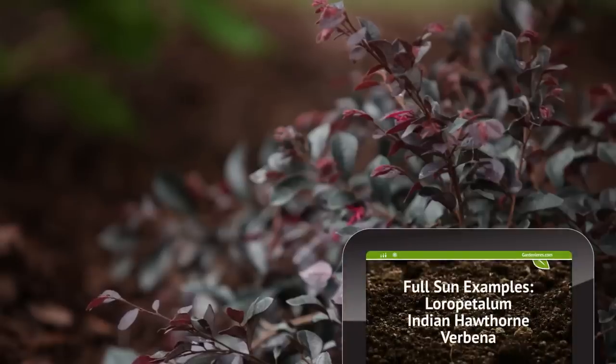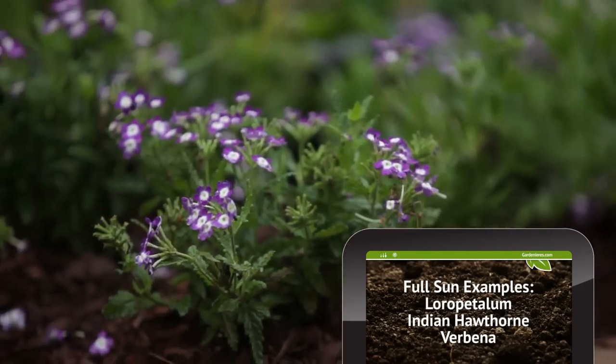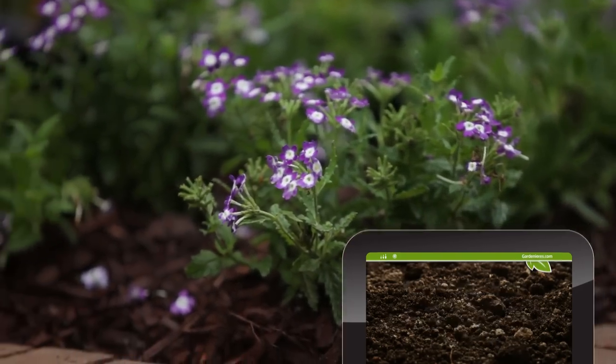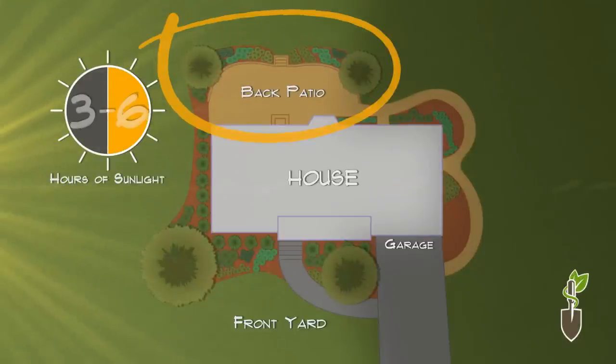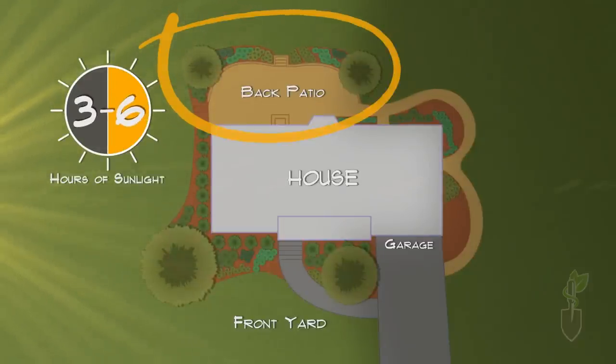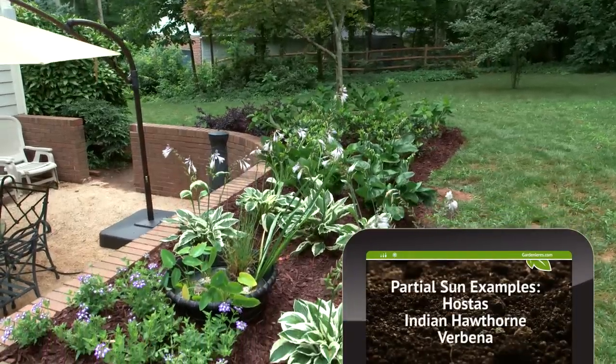And that's why we picked the plant material we have here. Now here's another zone in the yard. This is what we would consider partial sun, which is three to six hours of sun a day. And that's the reason that we've picked these plant materials.